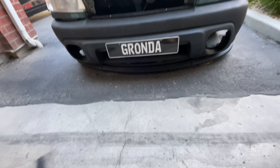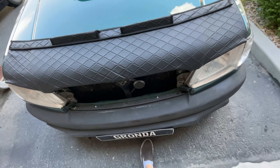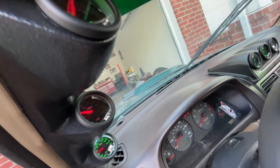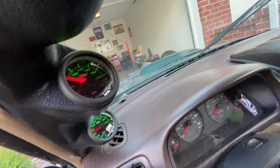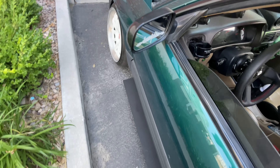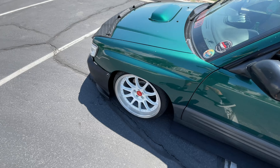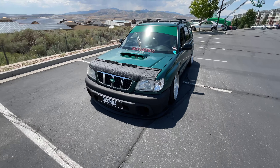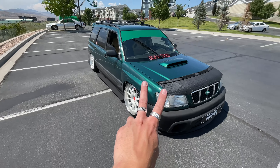That is literally my ride height. You're kidding me. That's not good. Oh gosh. Well, that's where we're going to end this one. Car's looking good, ready for Scrape Fest. Appreciate you guys watching. Peace.